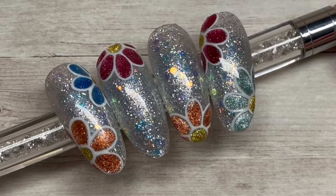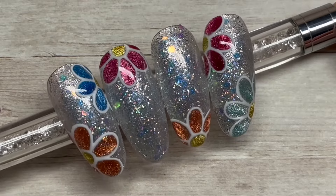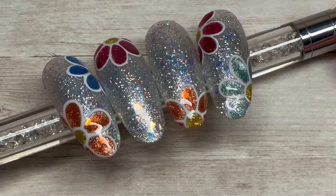Hi everyone, welcome back. If you like these nails and you want to see how I created them, just keep watching.